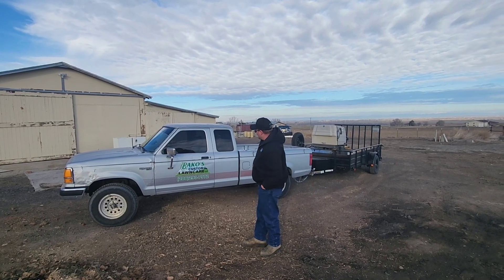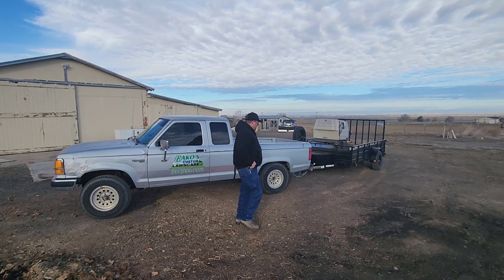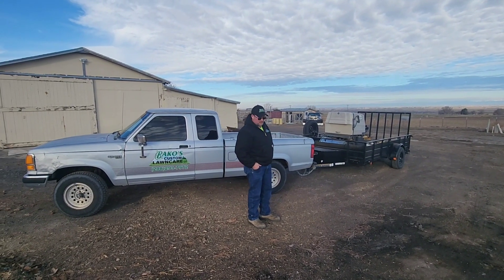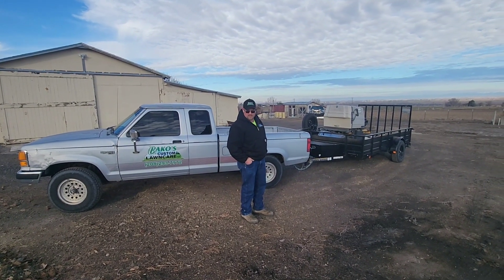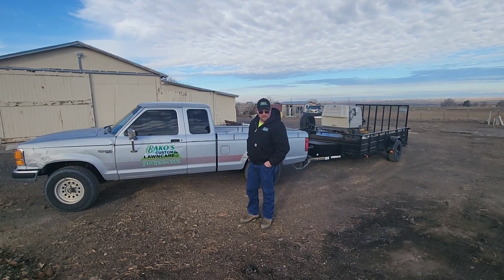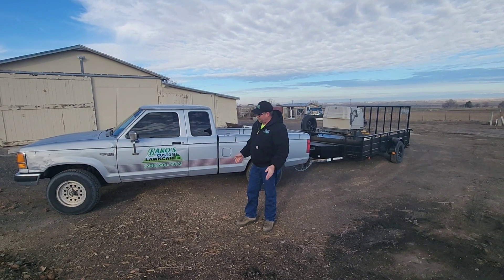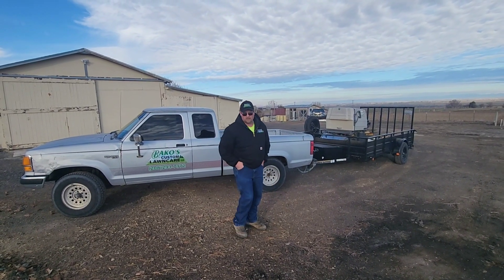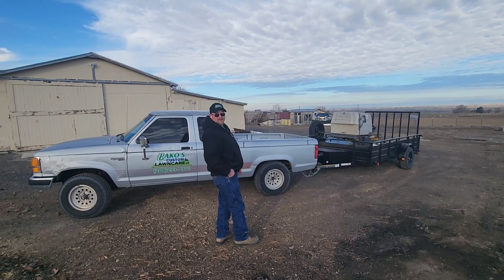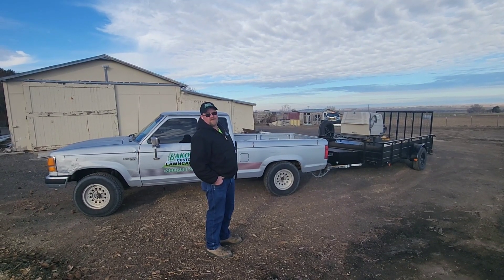Two trucks. This is truck number two. It's a Ford Ranger — not brand new. What year is it? 1991? That's way old. How are we gonna make it without a brand new $120,000 truck? I think we'll manage. You know what's cool about old stuff? It's easy to pay off — no payments.